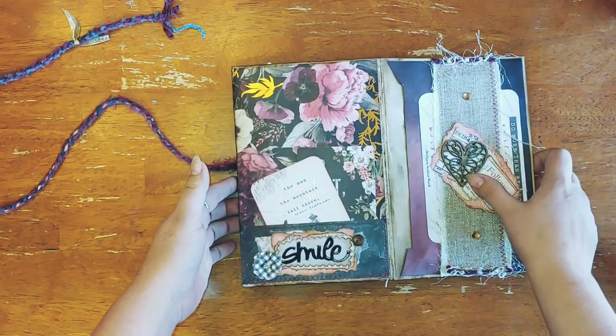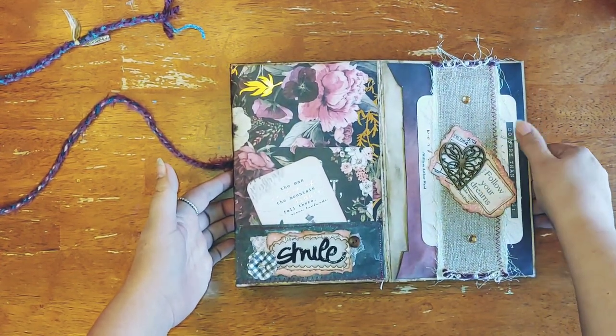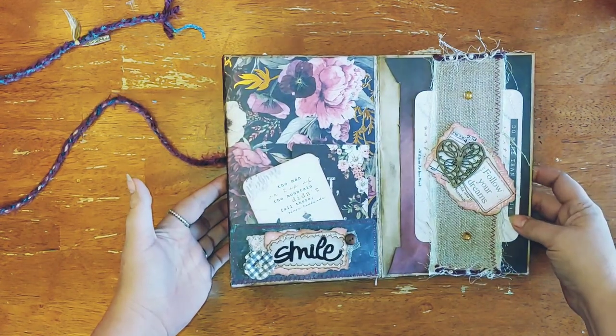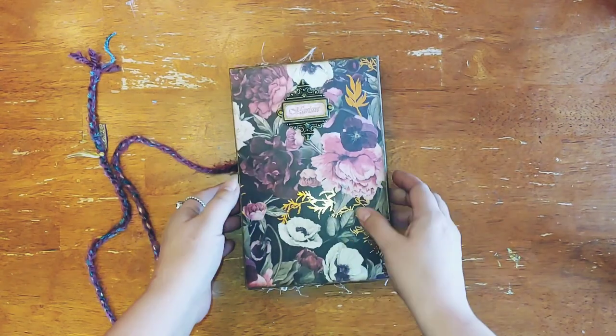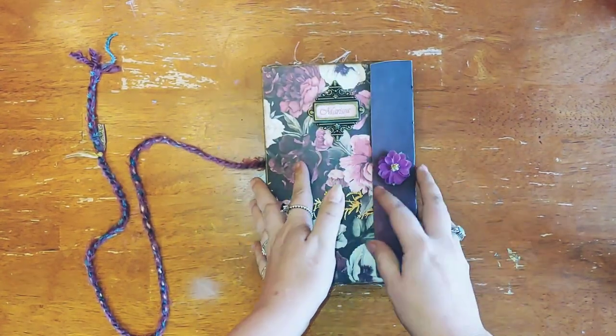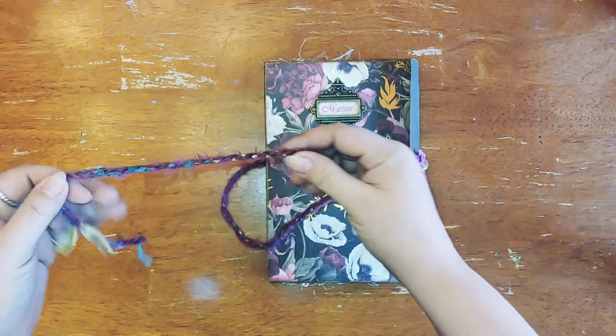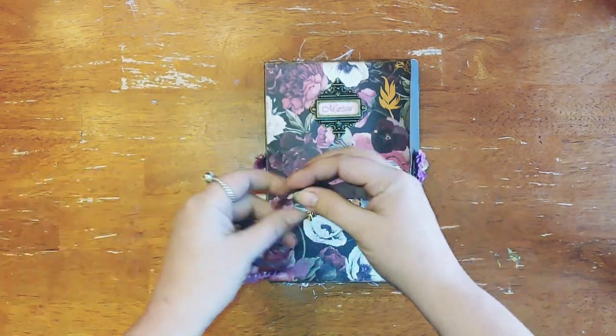There's stitching all throughout for interest. It's sort of basic but has everything you would need for a journal, and I think this one came out pretty cool. For the closure, I took a few different fibers and rope braided it.